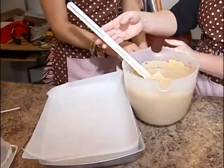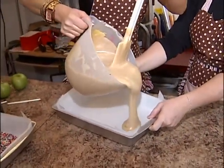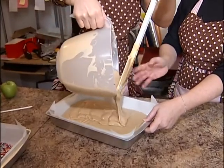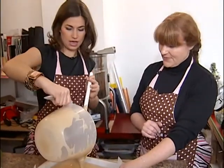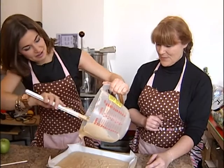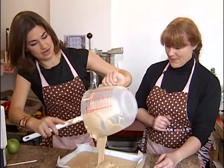Do you want to pour? Sure — is there a certain way I should pour it? Just even, back and forth, to kind of keep it even. How long will it need to set for? A few hours usually — if I make it in the afternoon, like overnight. The whole thing? Yep, the whole thing. Just get the excess off the edges.